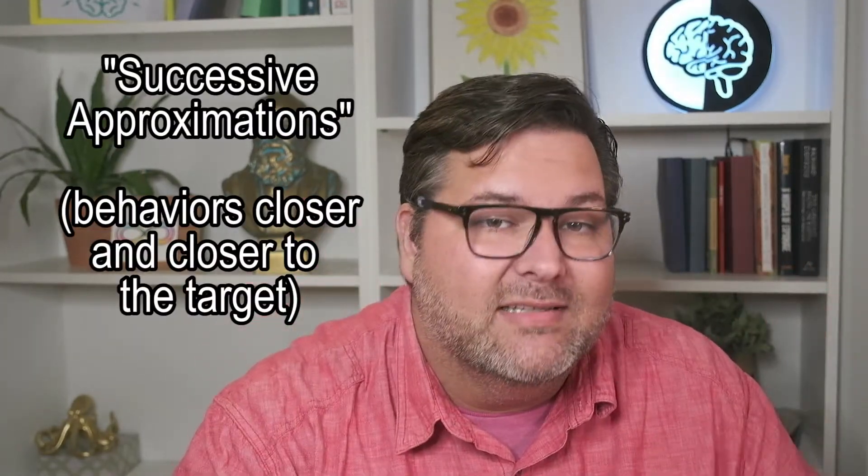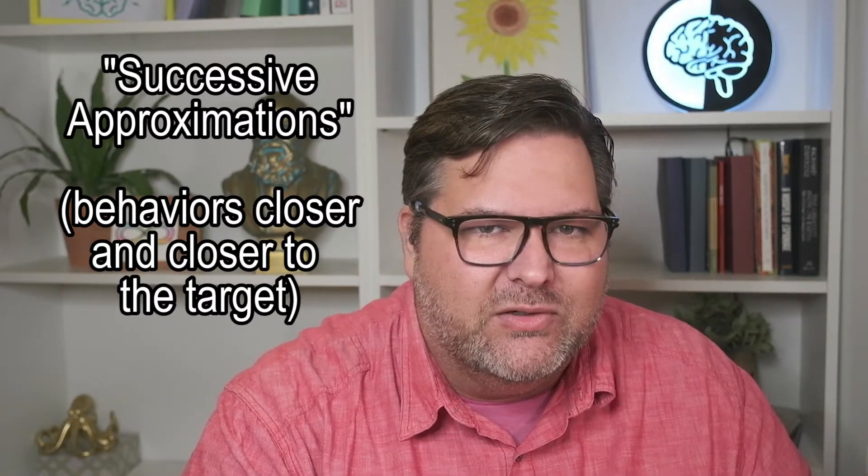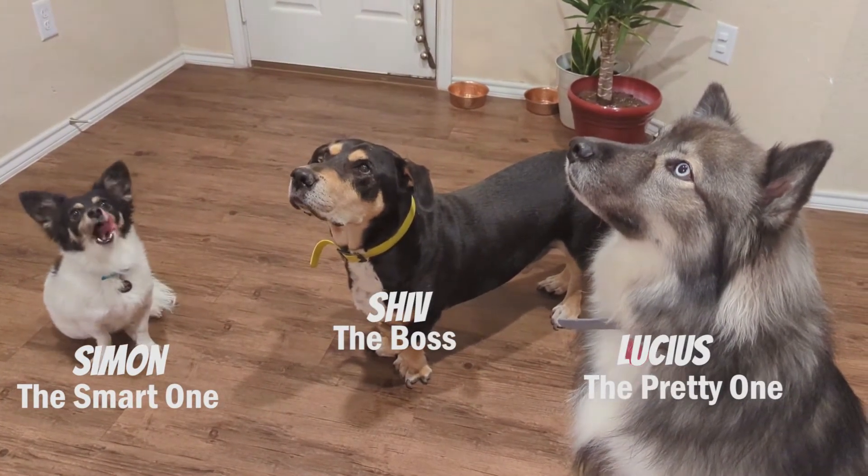We usually train animals to do things through a process called shaping. In shaping, you gradually reward behaviors through successive approximations — behaviors that get gradually closer and closer to the response you want. If you're a veteran viewer, you probably know that I belong to three dogs: Simon, Lucius, and Shiv. So let's say I want to teach Simon how to shake my hand.